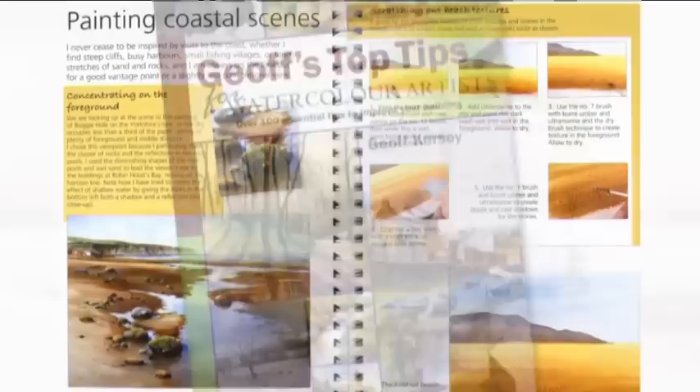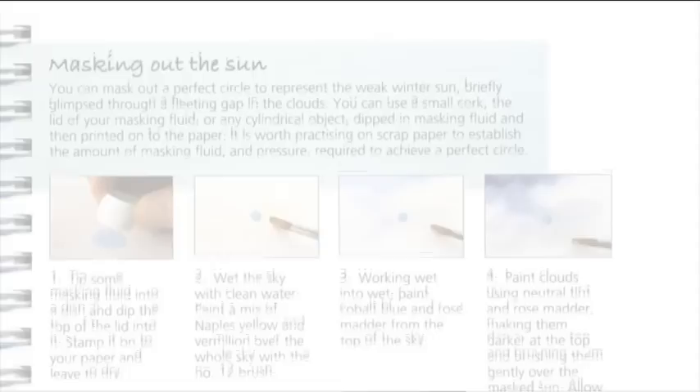The hardback book is packed with over 100 essential tips, from choosing the right materials to mastering techniques like wet in wet and dry brushwork. Jeff's expert advice on composition and special effects make this book a must-have for all watercolourists.